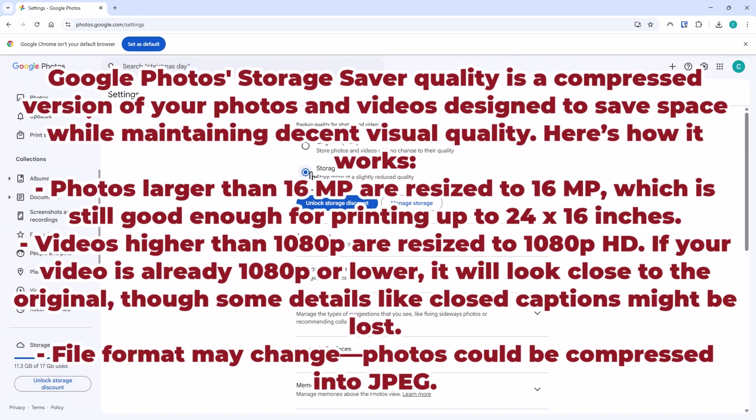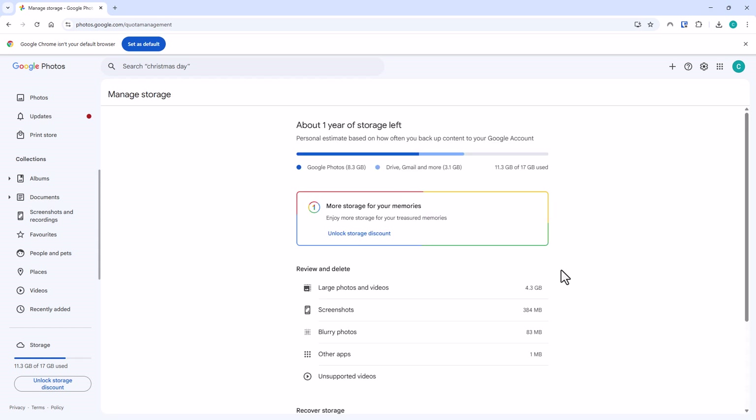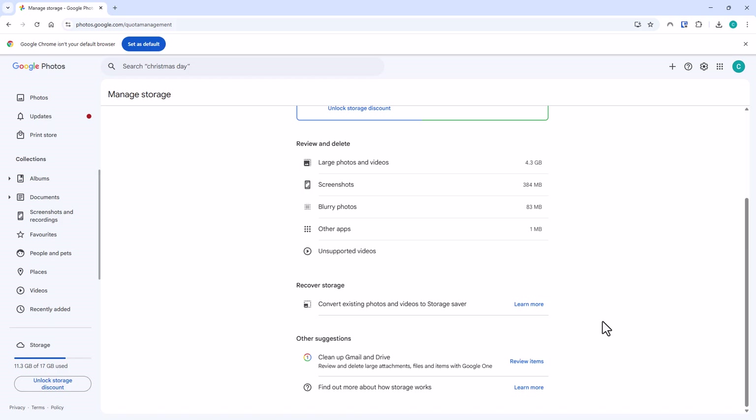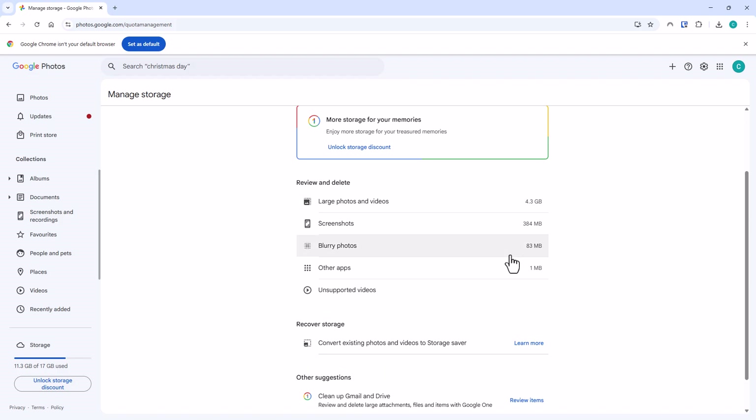What about all the photos and videos you've already taken and have in Google? They're probably stored at original quality, full size. What we can do is click on Manage Storage and scroll down to where it says Recover Storage. It says 'convert existing photos and videos to Storage Saver.' As you can see, I've got 4.3 gigabytes worth of large photos and videos, and my total Google cloud storage is 11.3 gigabytes used out of 17 gigabytes.